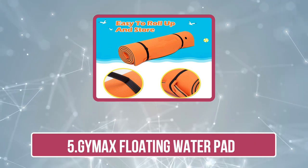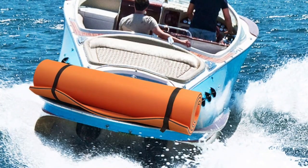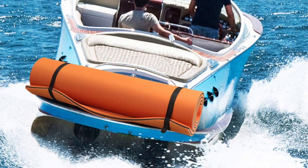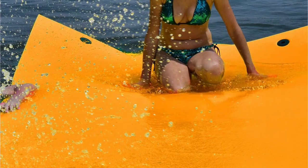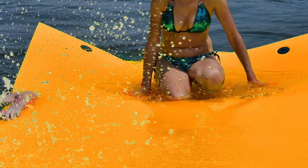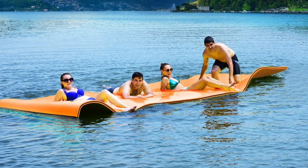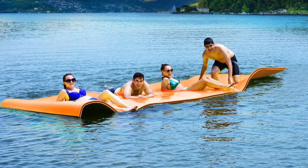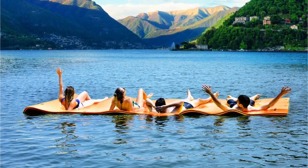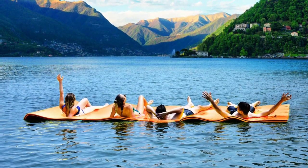Our last product is the Jimax Floating Water Pad. It is a versatile and durable option for those looking to enjoy a variety of water activities on the lake or in the ocean. One of its main advantages is its large size, providing ample space for multiple people to lounge or play on at once. The floating pad is made of high quality materials that are resistant to punctures and tears, ensuring a long lifespan. Additionally, it features non-slip material on the surface that offers secure footing, making it great for kids and adults alike.